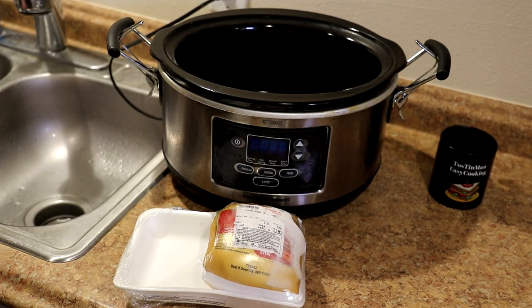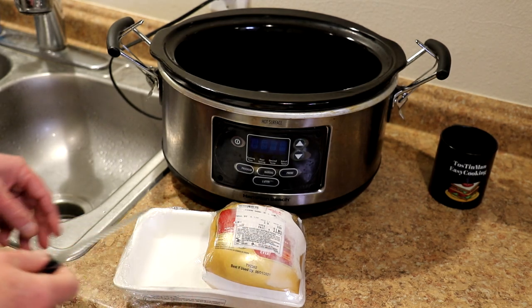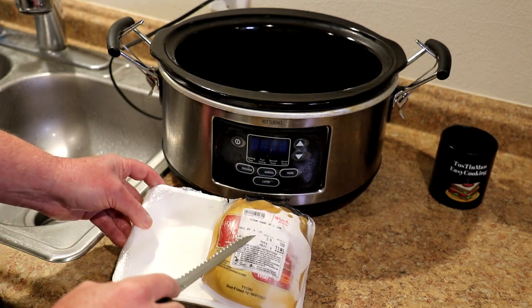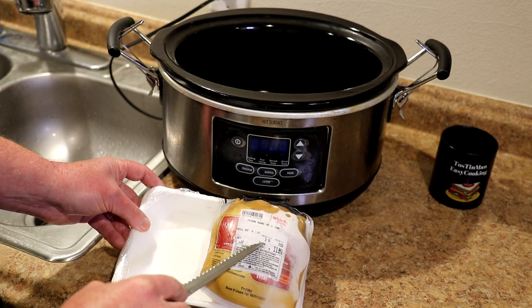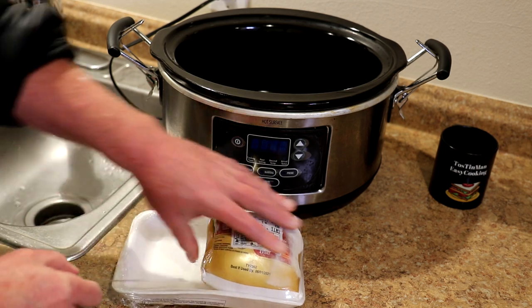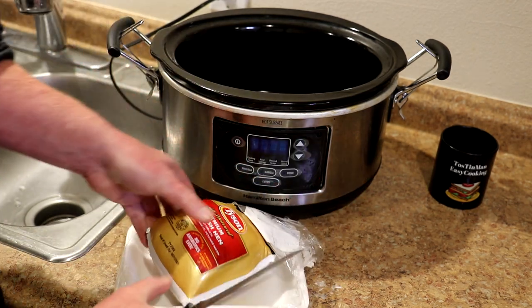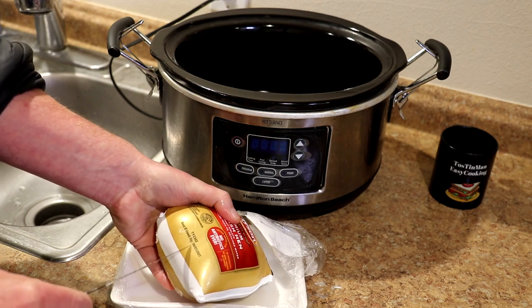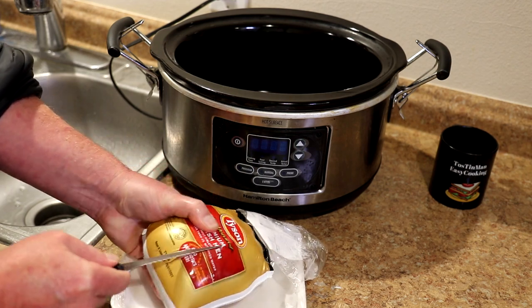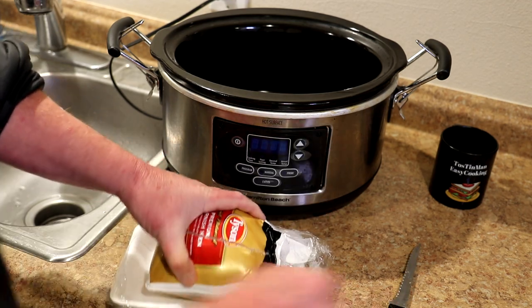I have a twin pack of frozen Cornish game hens here. I cooked the other one yesterday to try this out and it came out good. So these were $3.29 per pound, 3.59 pounds, so it was $11.81 for these. I used to think these were kind of expensive, but compared to what I've been paying for organic and free-range chicken stuff lately, it's not really that bad.